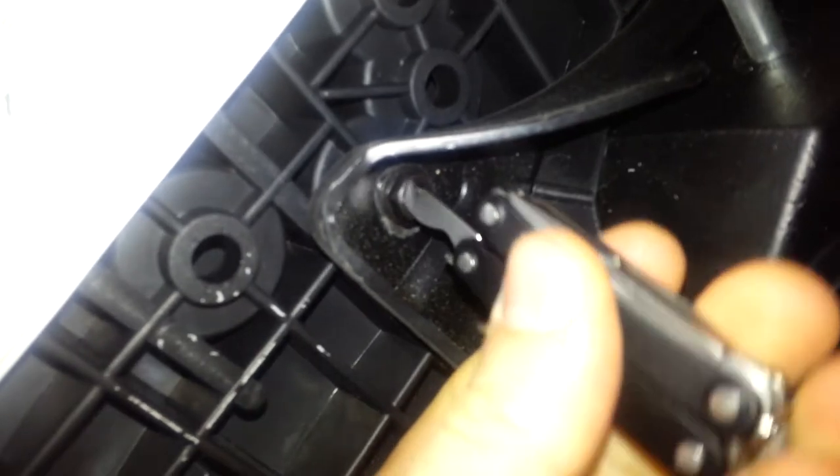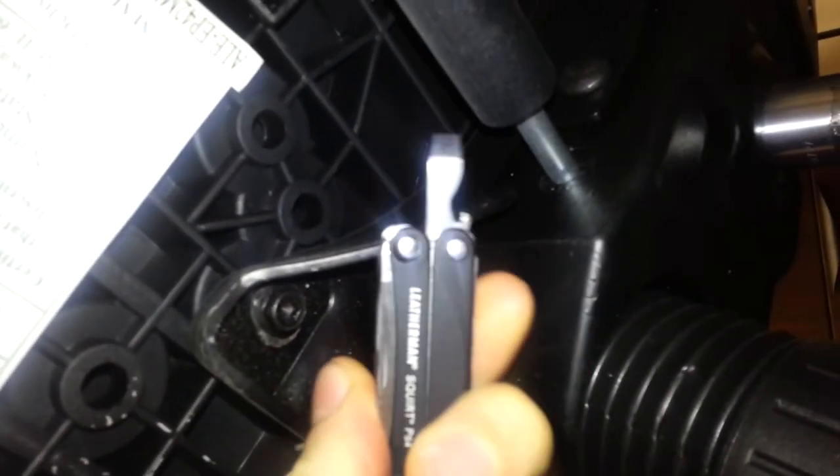I was able to fit my flathead screwdriver into it enough to tighten the different screws in the four corners, because they had all come loose. I tightened the ones that were there — this one looks like it's still missing something — but I tightened them enough that the chair doesn't wobble anymore, and I replaced the screw that had fallen out. So yet another example of the benefit of carrying a multi-tool with you.